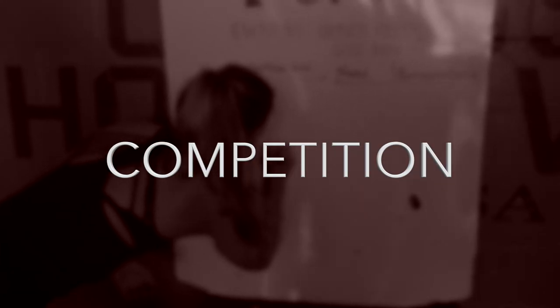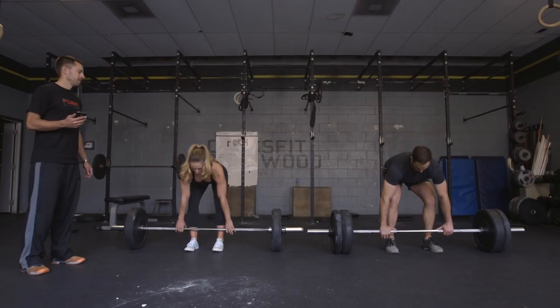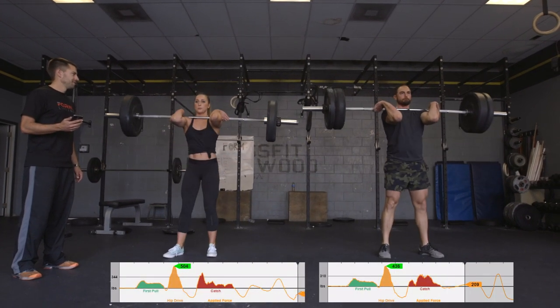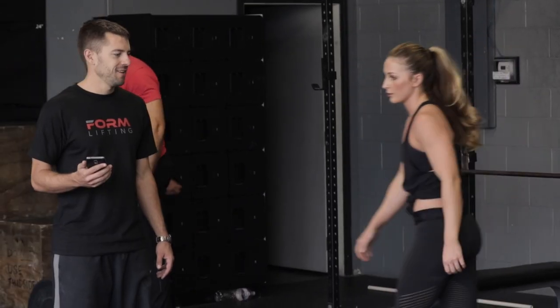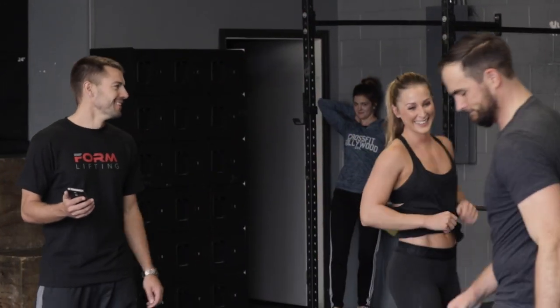Third is competition. FormLifting creates a new layer of competition that has never existed before, because Form captures metrics that aren't related to weight. It provides an even playing field to compare lifters of different shapes and sizes using metrics that matter. The Form app also has social mechanics so lifters can shine on digital leaderboards and share their success to social networks.